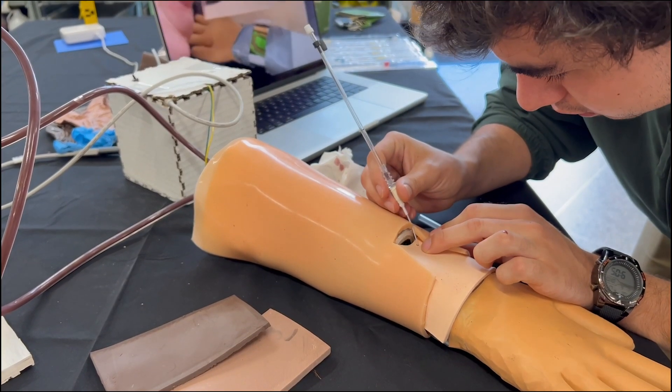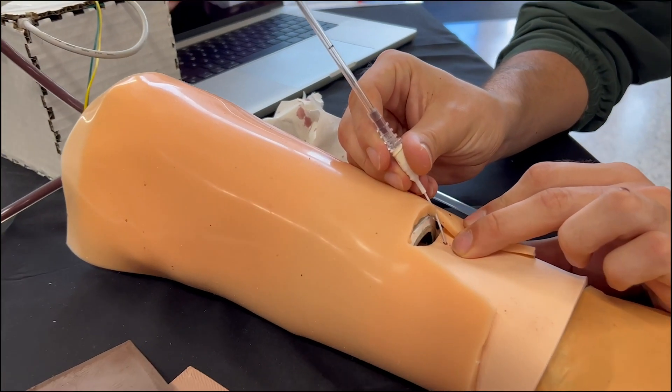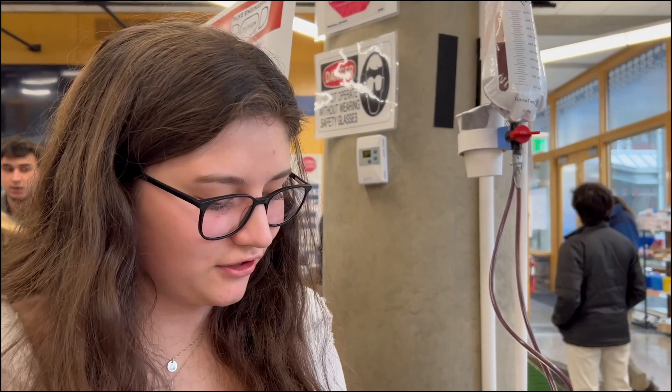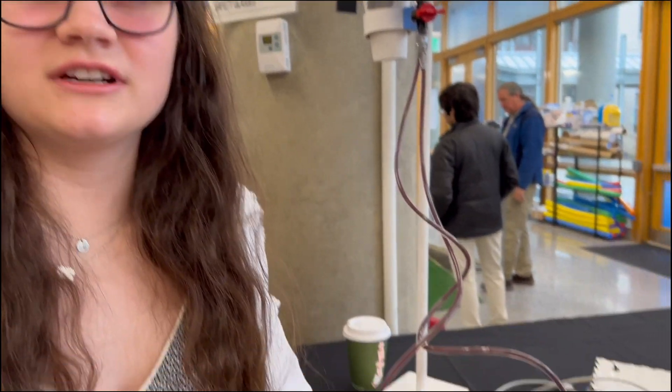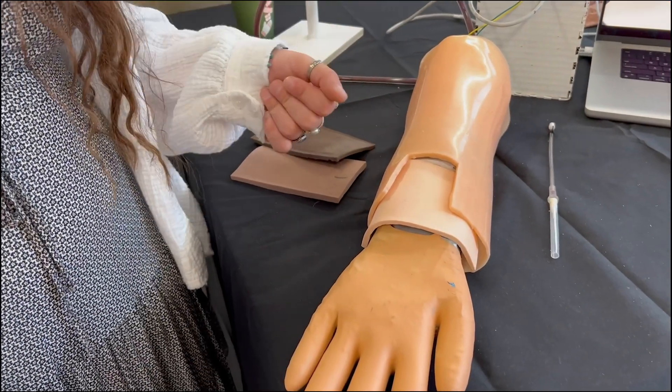Our client was Carlos Falcon from the Duke Simulation Center, and for him we designed this pulsatile arterial line trainer, which is intended to solve issues that exist with current prototypes used to teach medical professionals how to insert a catheter. For this project we inserted a camshaft that makes a tube bounce up and down and mimics a human pulse.